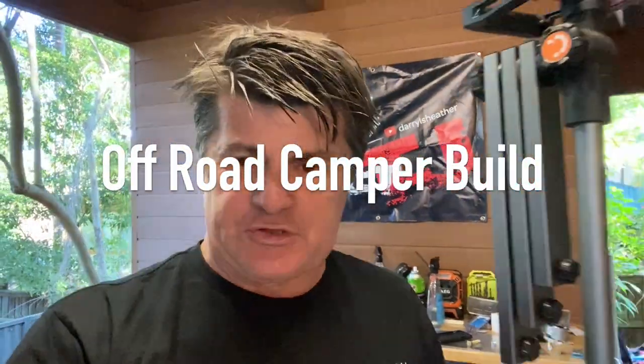Hey guys, I'm Daryl and welcome to this edition of our Off-Road Camper Build. Today I was up at our local hardware shop because I'm installing the handbrake hand assembly to the front of the camper and ran out of bolts, as you do.